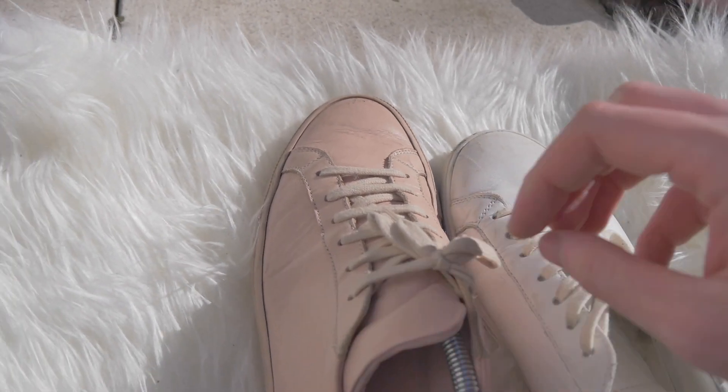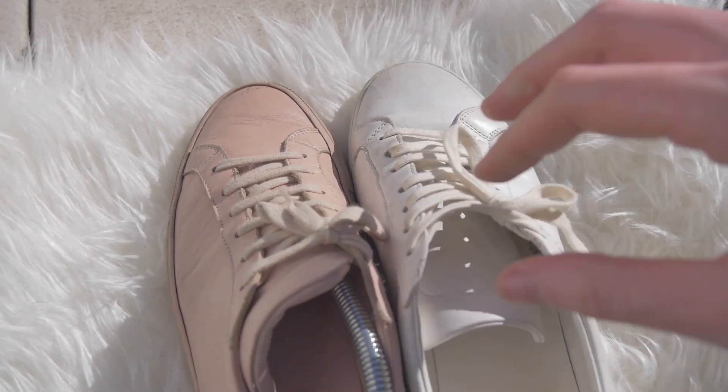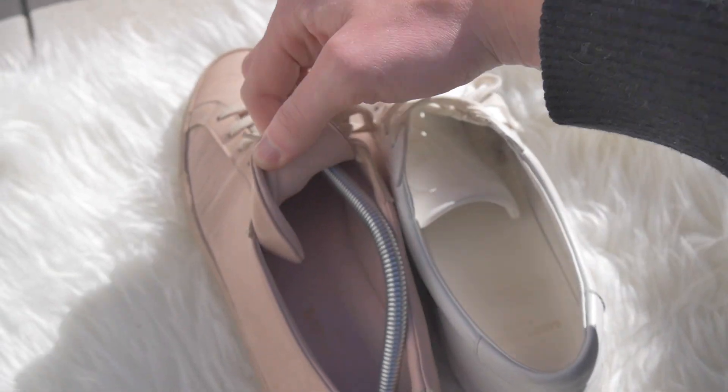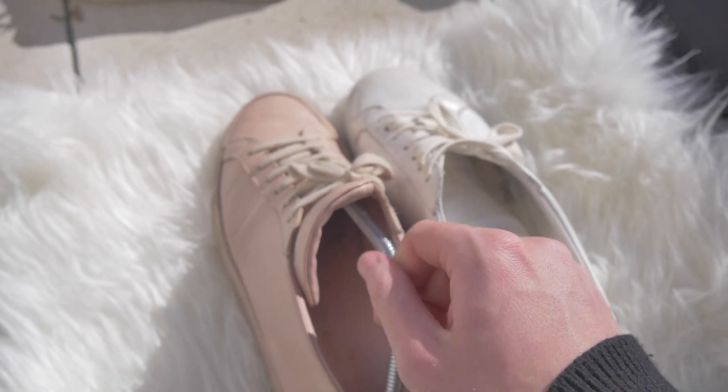Also compared to the Common Projects, the shoe is surprisingly very light, so it is actually very comfortable to wear. The inside is made entirely out of leather, just like the Common Projects, so you can actually wear it barefoot, which is very good in summer.